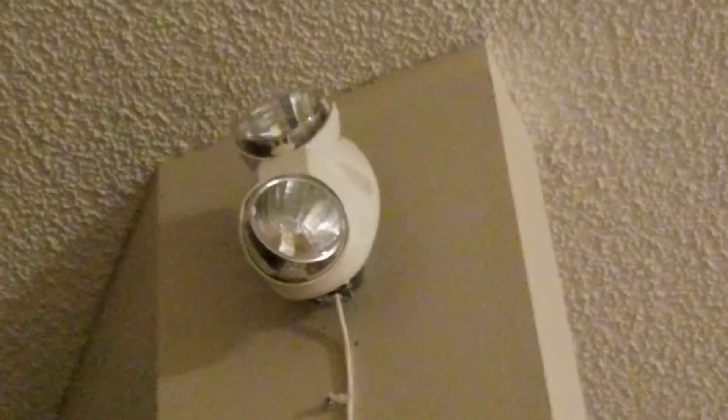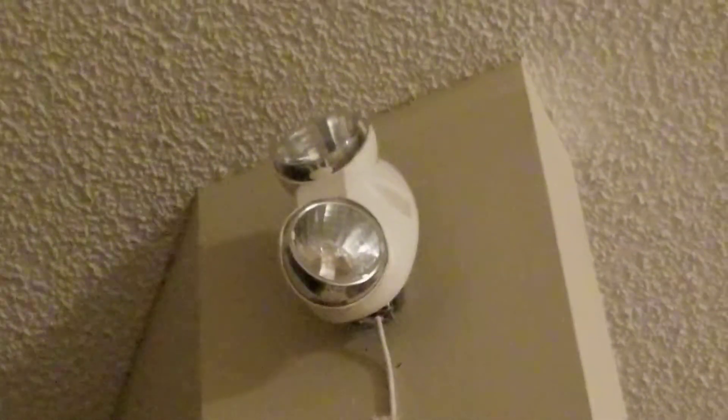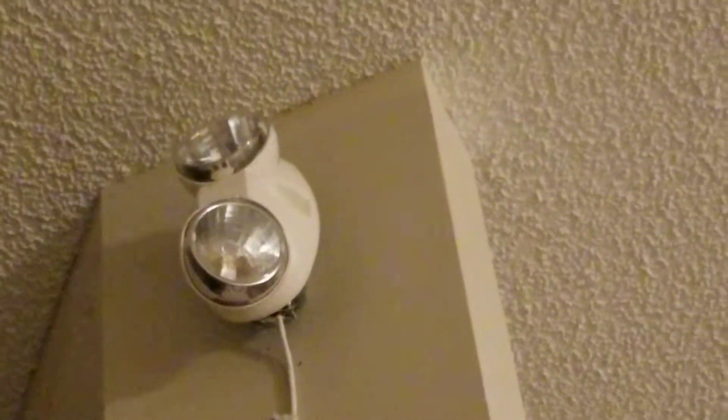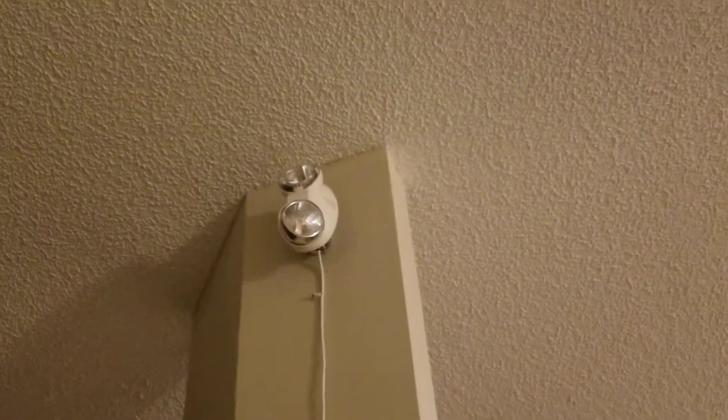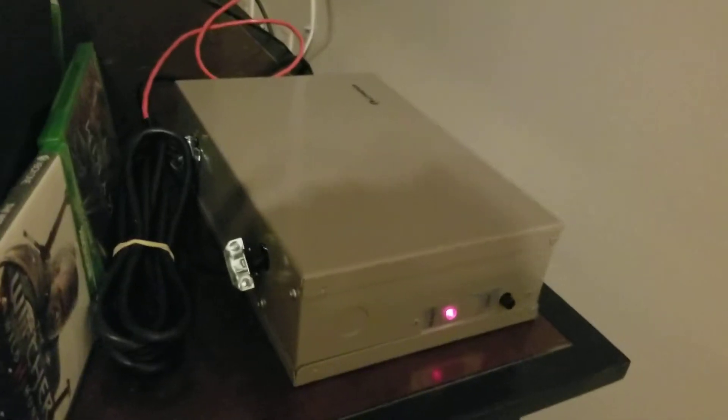The LED bulbs in there are 1.5 watts each, similar to 20 watt incandescent, so we have basically 40 watts of incandescent lumens here but running off only 3 watts. And that's great because this thing will run for about 24 hours, and if I remove one of the bulbs it will run for about 48 or 50 hours.